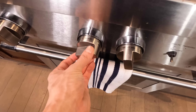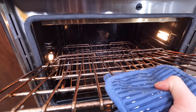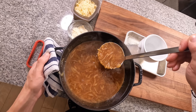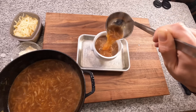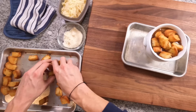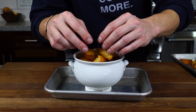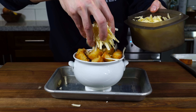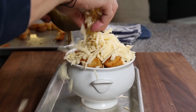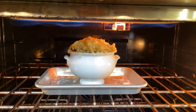Get the broiler turned on and adjust the rack inside the oven to make sure you've got enough room for the crock to fit under the broiler without it being too close or too far away. Fill up the crock with the soup, leaving a little bit of room on top so we can fit a nice hefty amount of crouton. I'd recommend adding a layer of cheese in between the croutons and the soup first, then adding the croutons on top, going heavy with the Gruyere on top of the croutons, and then a little bit of Parmesan cheese on top of that. Pop that under the broiler until it fully melts and gets nice and caramelized and browned.